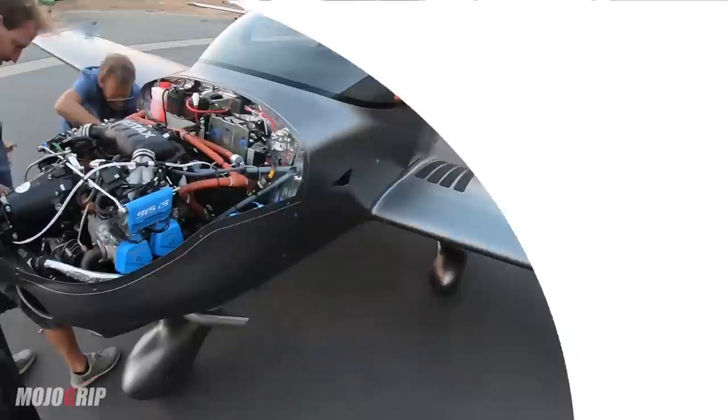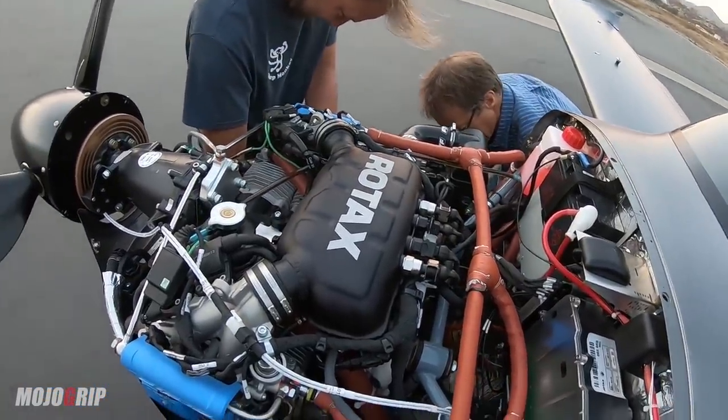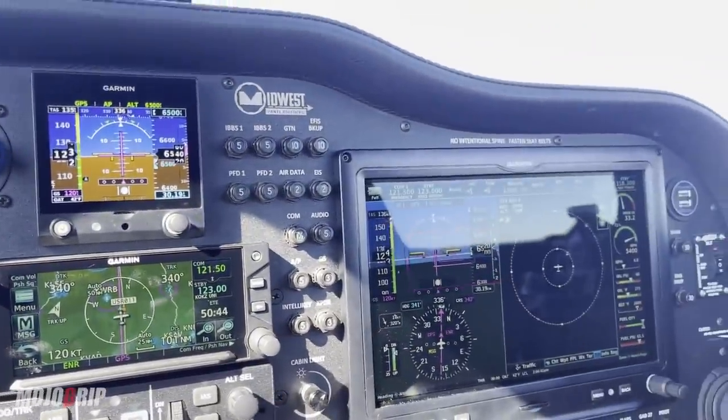The propeller is actually one of the reasons why I decided to build a Sling TSI. When I was first looking, I did consider all the airplanes, and the TSI to me was the most automated when it comes to operation. The Rotax 915 — which I talked about in detail in a previous video — is a turbocharged engine that also has a FADEC, meaning automation is done for you. You pair that with a propeller that does pretty much the same thing, and you have a perfect match.